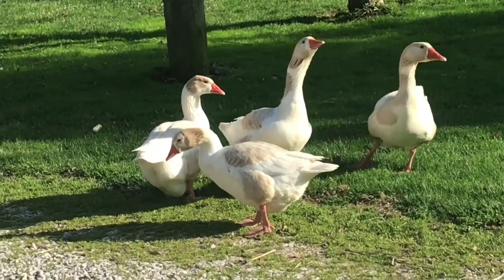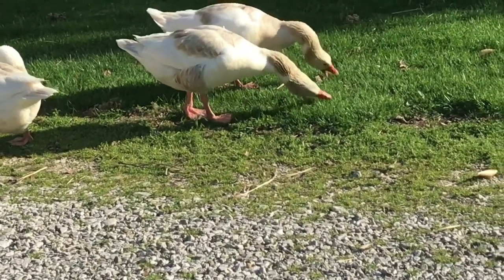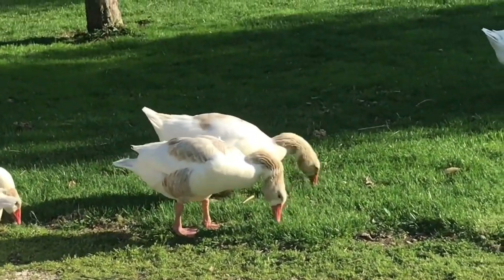What are you doing, gooses? Yeah, mow that grass for us — thank you. That's very helpful.